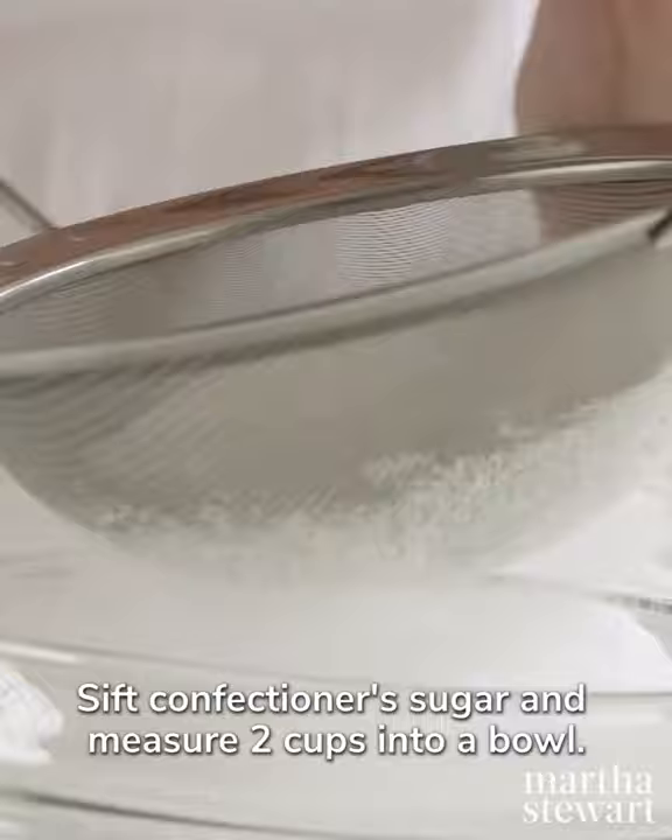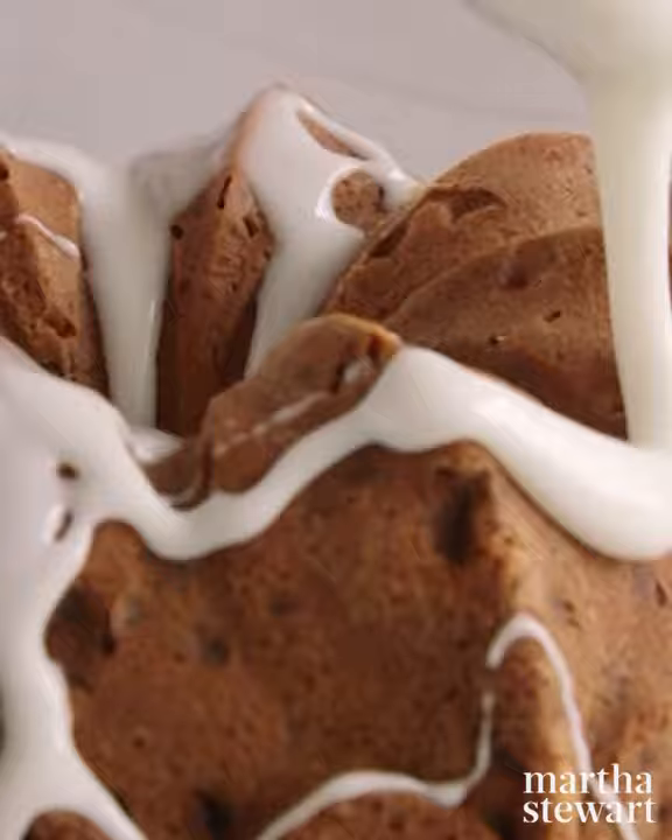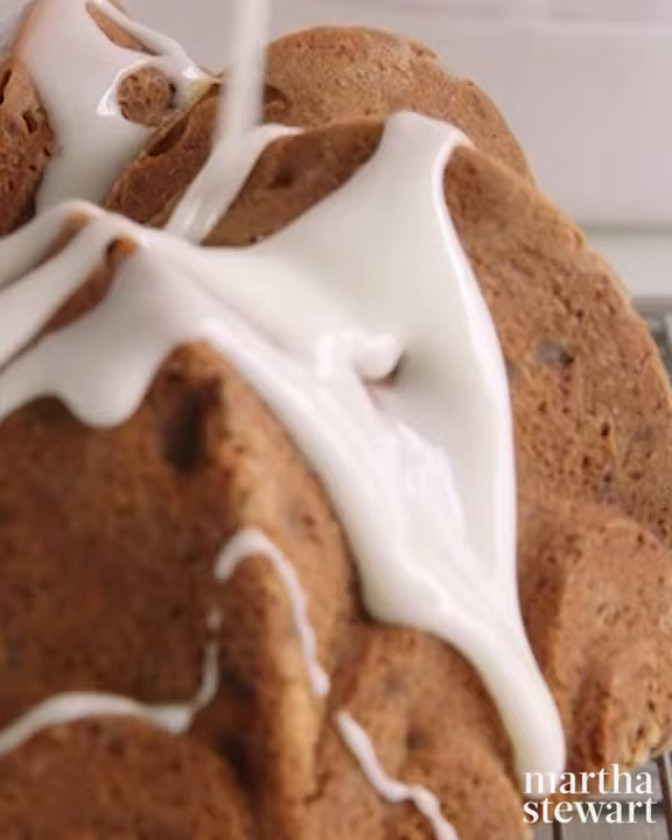Sift confectioner's sugar and measure two cups into a bowl. Add a quarter cup whole milk and whisk together until smooth. Pour glaze over cake. To make a citrus glaze, replace the milk with an equal amount of citrus juice.